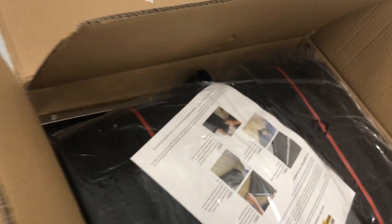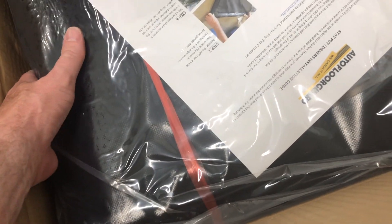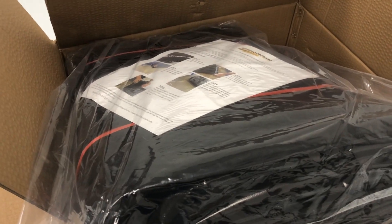And then you see what you got — you've got your directions. They really packed this thing well. It comes with a squeegee. This thing is really packed well, so I'm going to lay it out on the floor and show you what it looks like.